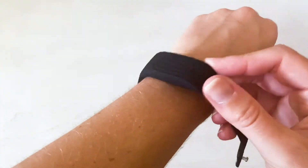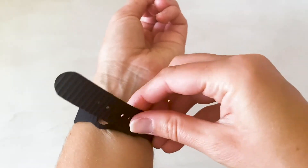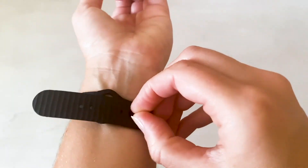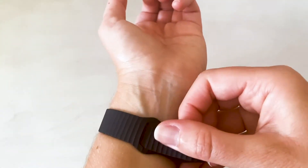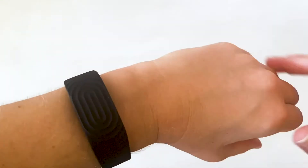Now let's put on your wristband. Place it on your wrist, pop the little pack through a hole that feels comfortable — not too tight but not too loose either — then slide the end of the strap through the opening. The BioStrap should be worn snugly above your wrist bone.